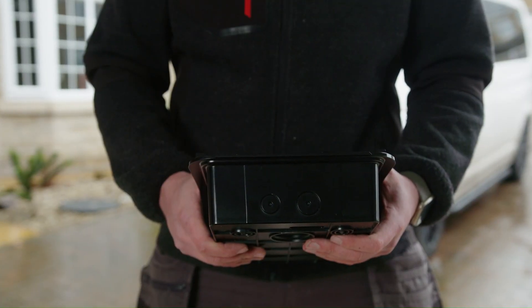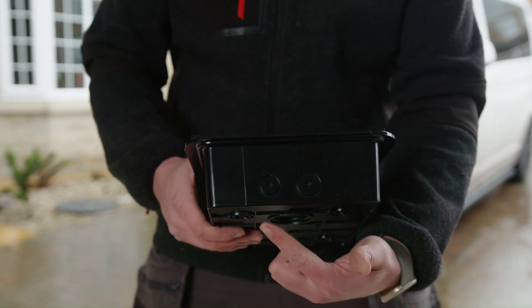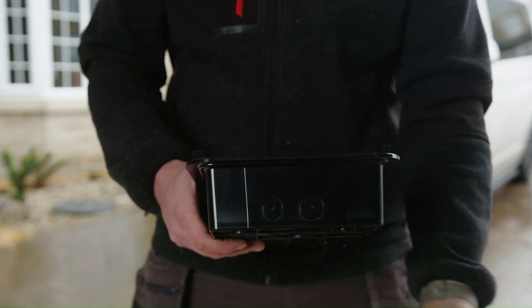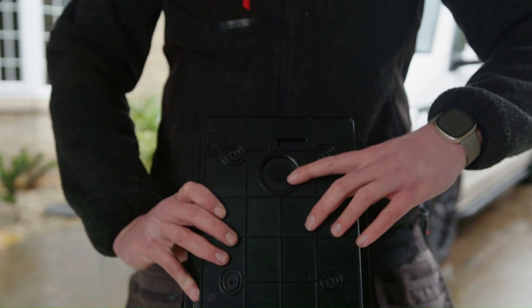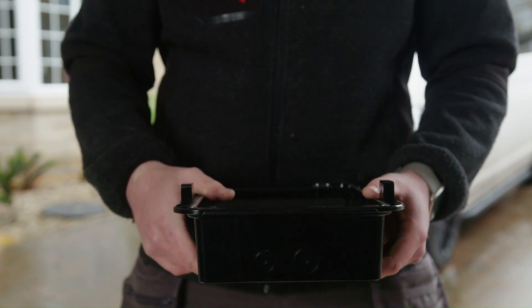On these chargers you've got three options. You've got one on the right-hand side, you've got one on the left that we're going to be using to utilise the cord grip, and then you've also got one on the rear that you can use to hide your cables completely.